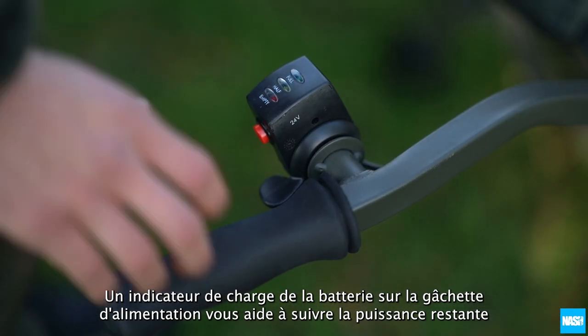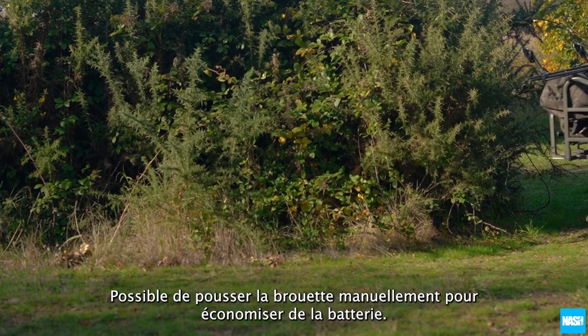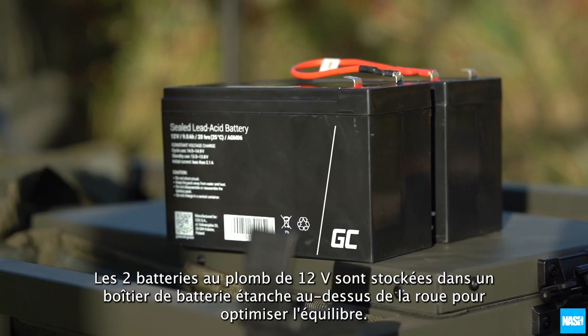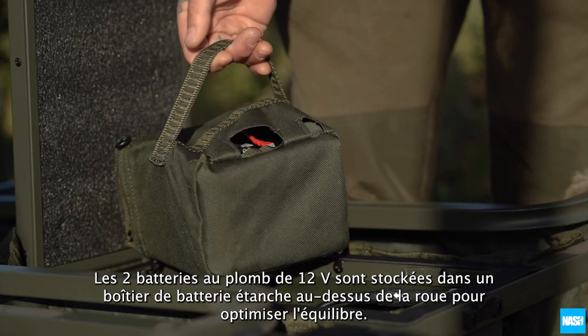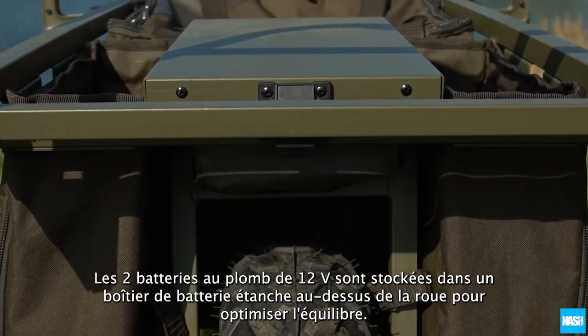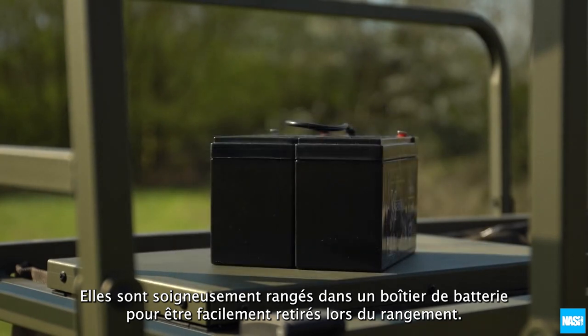A battery charge indicator on the power trigger helps you keep track of power remaining, with an option to push the barrow manually to save battery life. The 2x12 volt lead acid batteries are stored in a waterproof battery unit above the wheel to optimise balance, and are neatly stored inside a battery case to be easily removed for charging.